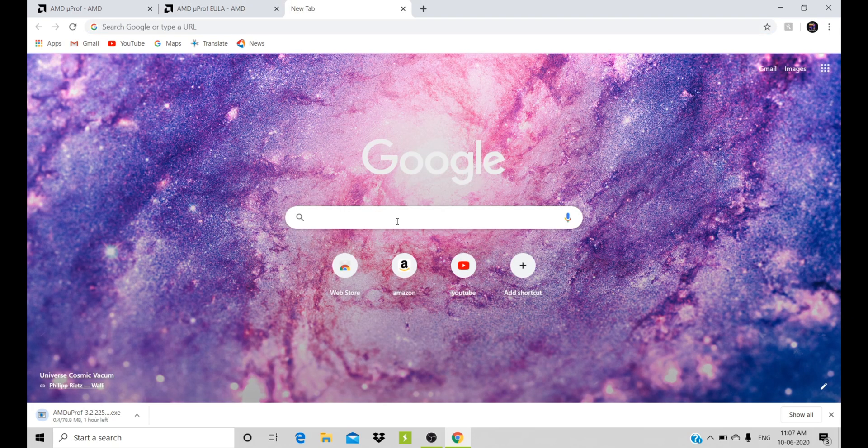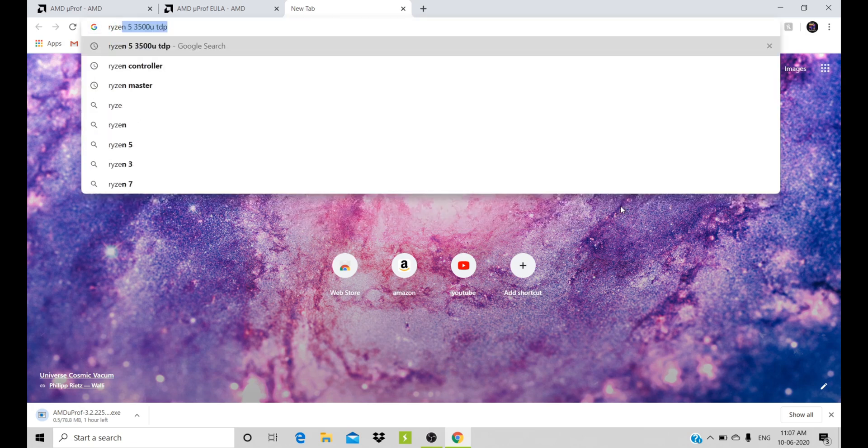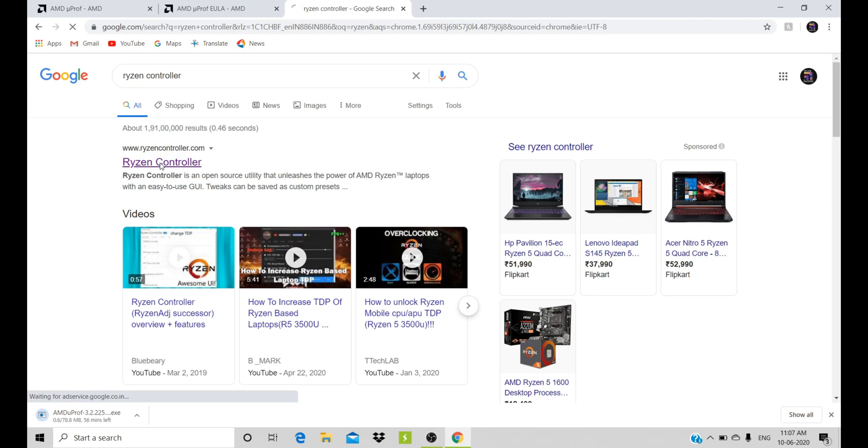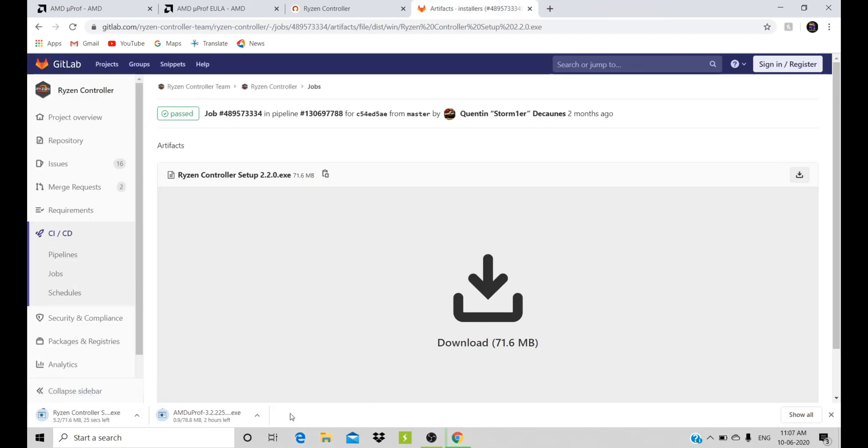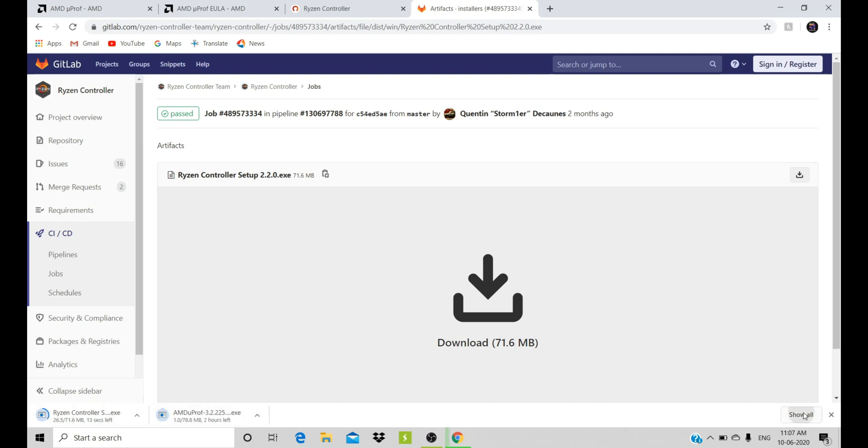Let's check the next app which we need. This is called the Ryzen Controller. It is built for overclocking AMD Ryzen processors. Go and click on the first link and download it. It will show a sub-website — click download there also. Then open the download section and click on the AMD U-Proof setup.